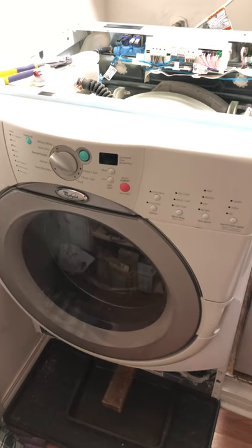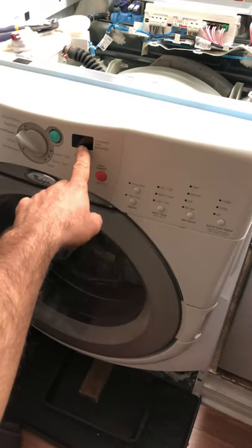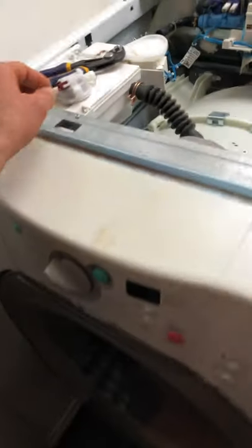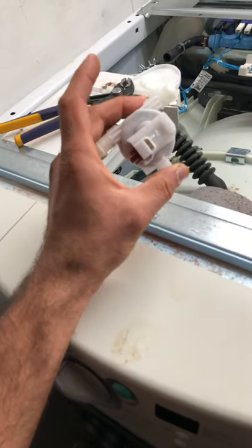When I got here, I ran the washing machine. After one or two minutes running, it faults out and you get the FH error code on the display, and it drains the water and doesn't do anything. You can see this is the float switch.